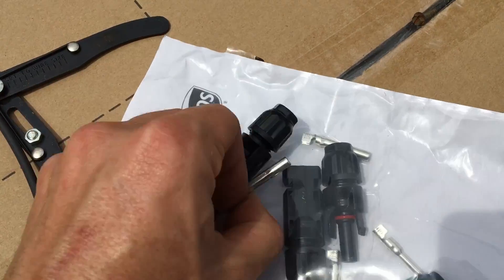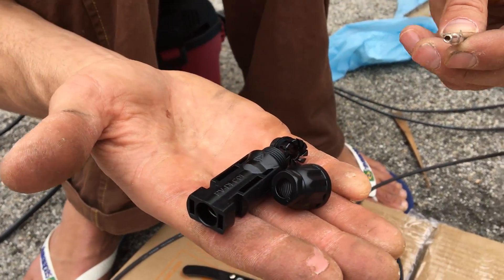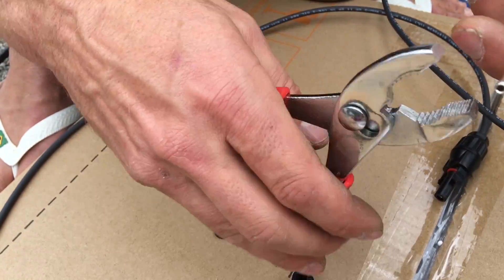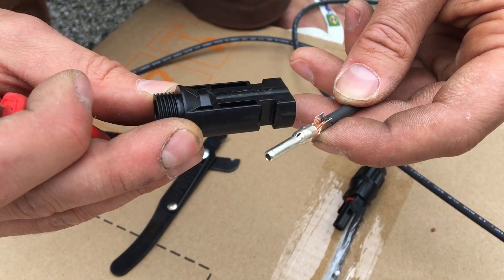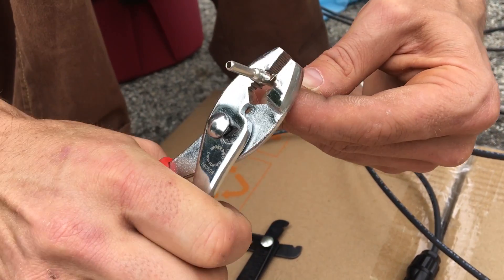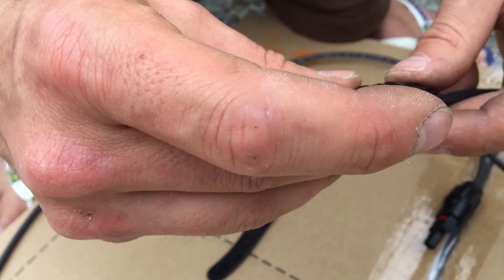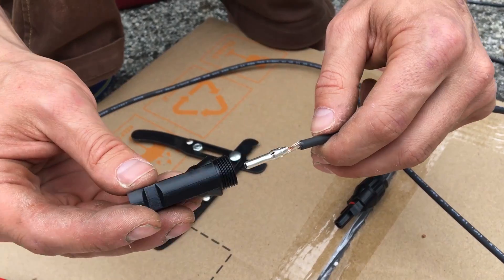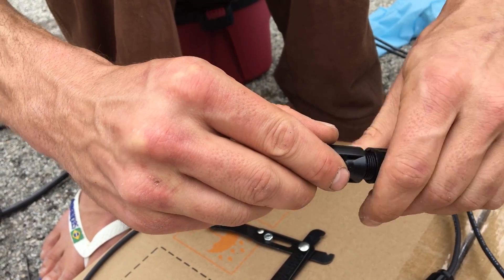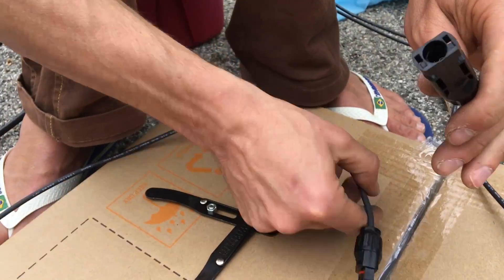We need to connect our cable into the solar panel connectors — I think they're MC4. You strip the wire, place the connector on it, then crimp it on, making sure it's really solid. Then you put the screw fitting on the back with the serrated edge facing down. The key thing is to push it in properly until you feel a click — if it doesn't click, it won't connect properly. Then screw the back piece on tight and the connectors will join together.